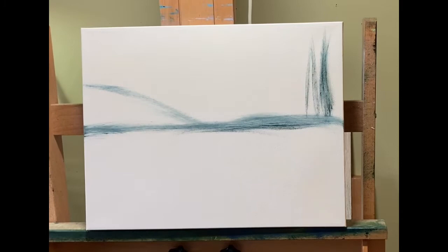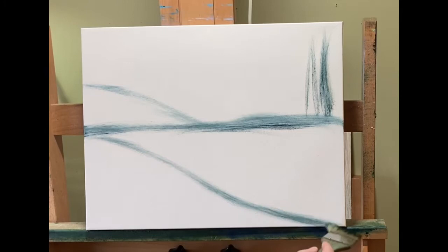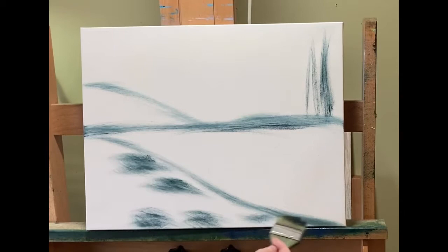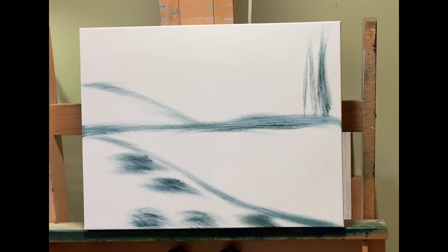When that happens, I just take a tip from Stuart Davies, who's a brilliant artist on YouTube. Look up his YouTube channel — Stuart Davies. He's an Englishman who lives in the south of France. This isn't exactly what he does, but he does a lot of spontaneity with his oil paintings. And that's exactly what this is.